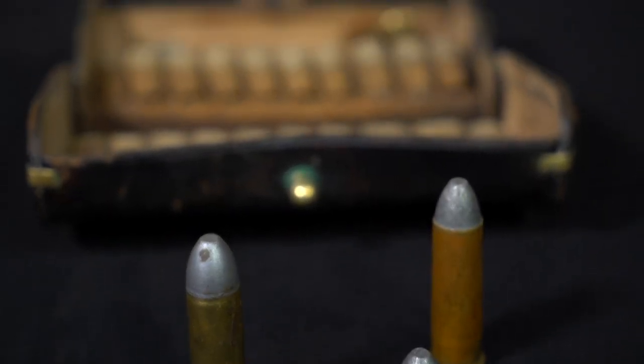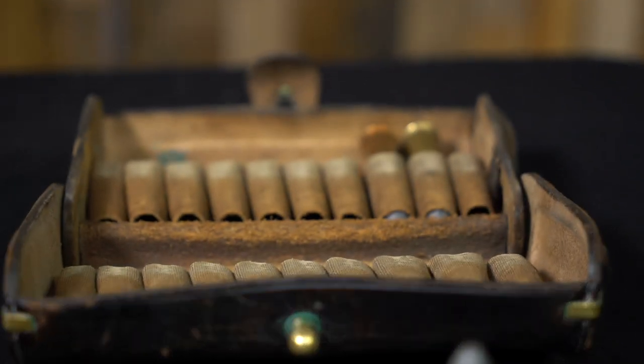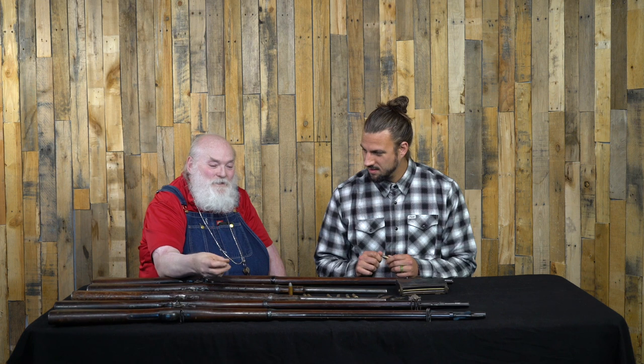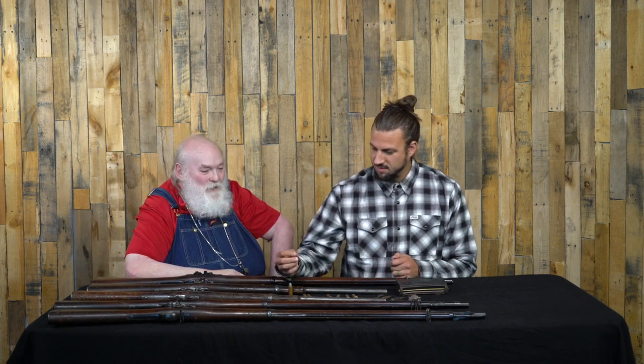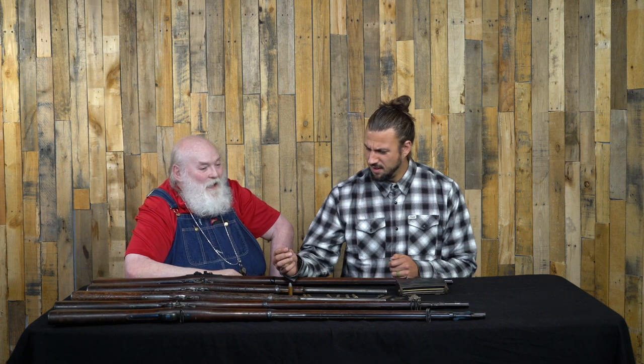The .50-70 had .50 caliber and 70 grains of black powder. This is one of the projectiles from it — a Lyman mold that I used to cast these. They're 500 grains, and it would go downrange with a very authoritative hit.